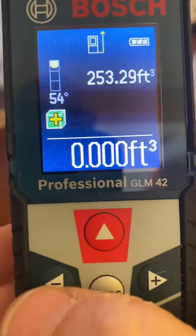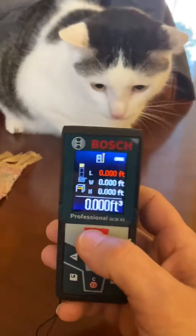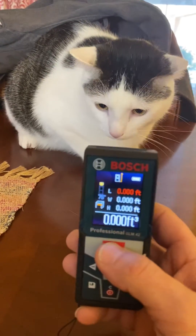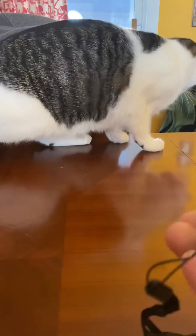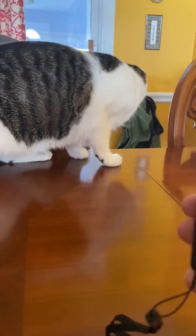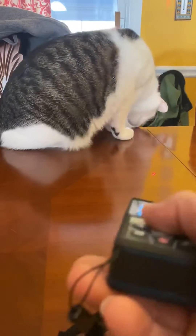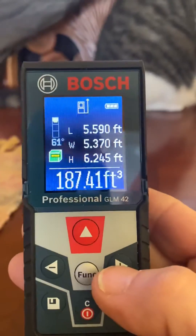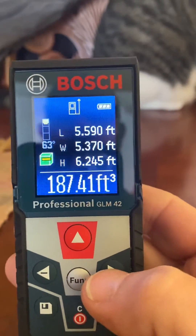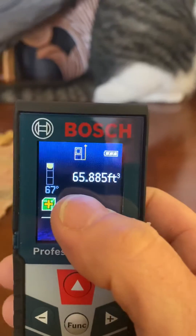Let's do a bigger one — we'll subtract more. Hit the laser and go up. It's on the ceiling. Boop. So that's 187. I'll hit the plus to just move to the next stage, and look — it subtracted it.